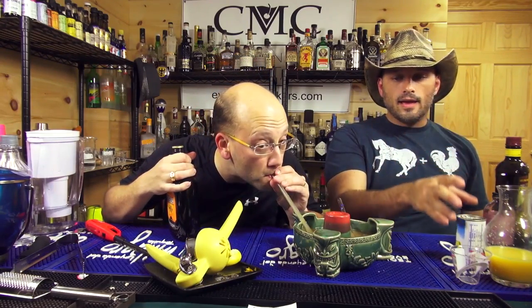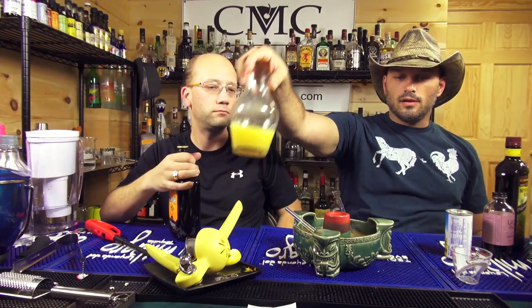We have six ounces of pineapple juice, which is one of these little cans. Six ounces of orange juice, which is not in a can. You just build it right in there with ice. And we got an ounce of lemon juice, built in there with ice.